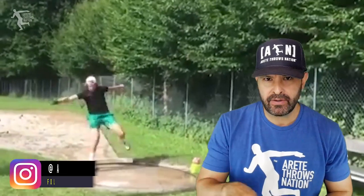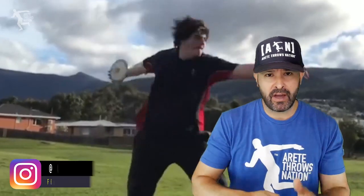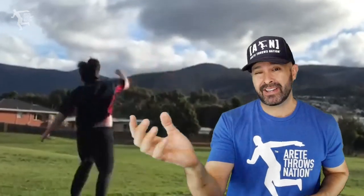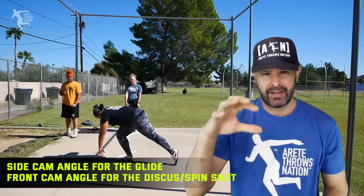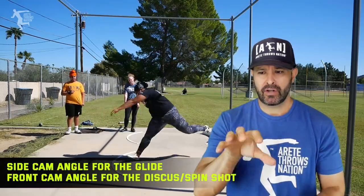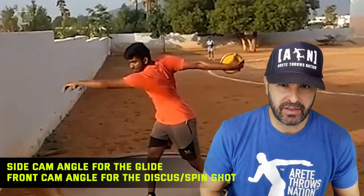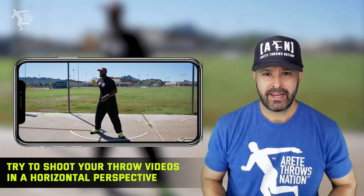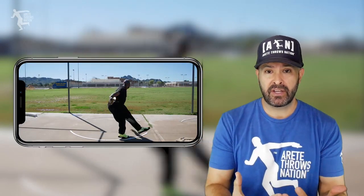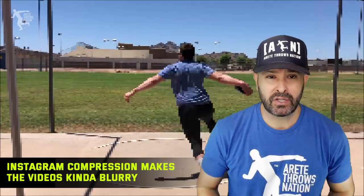Today's video, we are going to break down our weekly submissions. We're getting way too many videos to obviously cover. Some of the people I picked today actually submitted last week. Shoot the right camera angle — for gliders, really get that side angle for discus throwers. This tends to be a good angle because you can see a lot of things. Try to shoot your videos with the camera horizontal. We're probably going to be requesting you send videos via email because the compression on the DM kind of makes the video sometimes a little grainy.